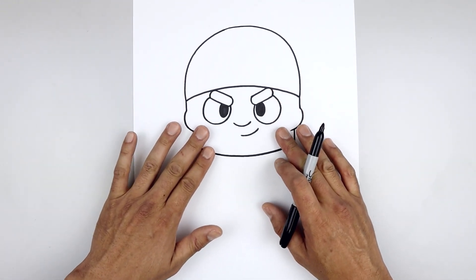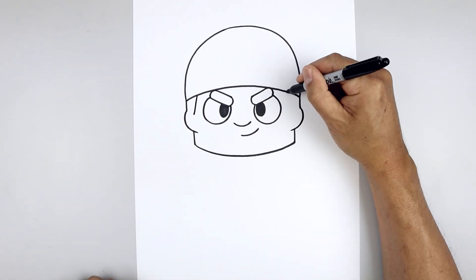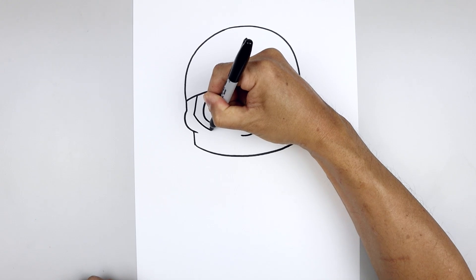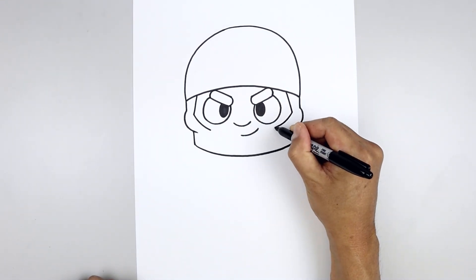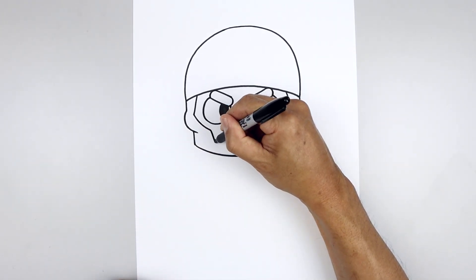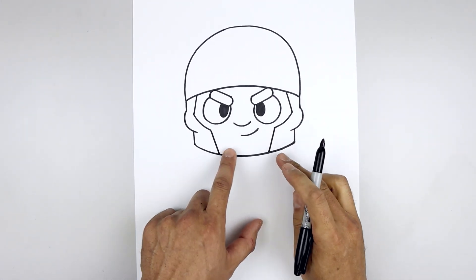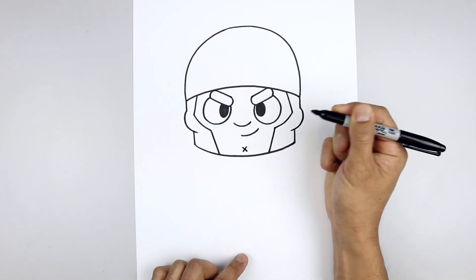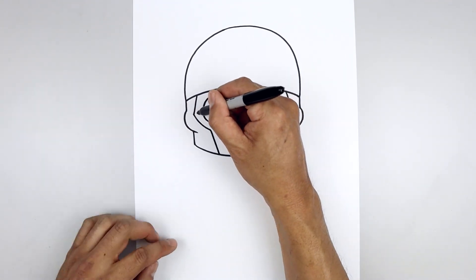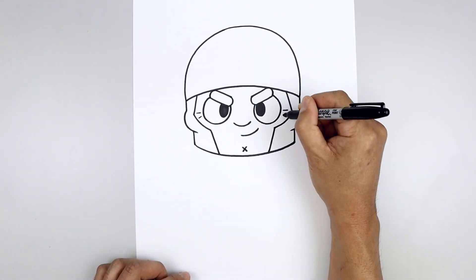Now I'm gonna go back up and draw the inside edge of the sideburns. Let's start on the left, angle this down and out. Then from here, curve down and in just underneath the eyes. Now pull this down with a straight angle line towards the chin. Move to the center and add an X. Now add a couple wrinkles on the side of the eye — starting on the left, draw a short line going across, step down, angle down and out.